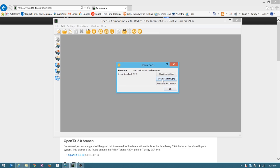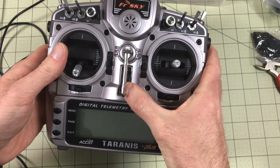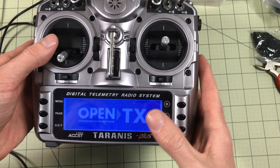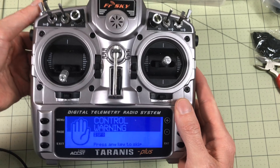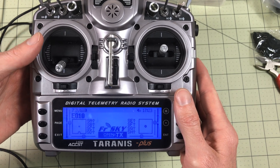After you do that, unplug it, turn off your radio, turn it back on. It's going to go through and update the EEPROM, update the EEPROM, and then reboot again.